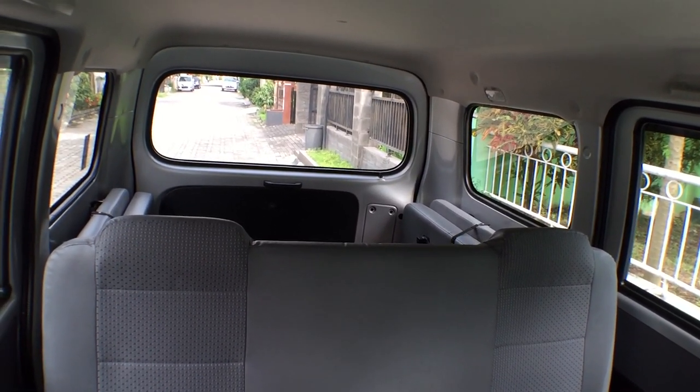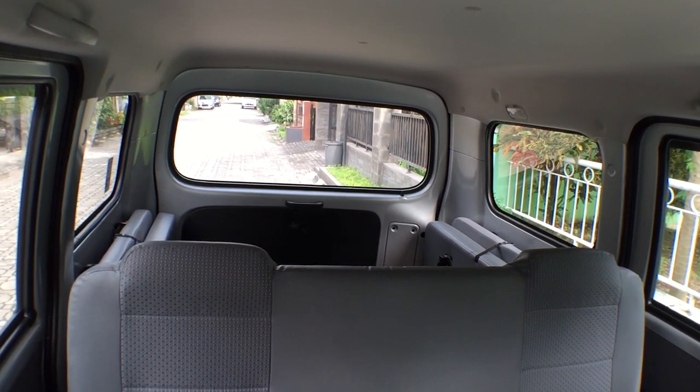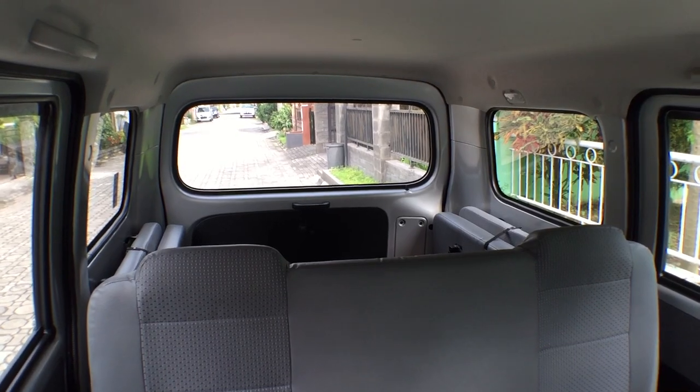We've got the back here — bench seat — and then some side-facing seats in the back here. I'll show you that in a second. Let me first show you the engine and the engine compartment.